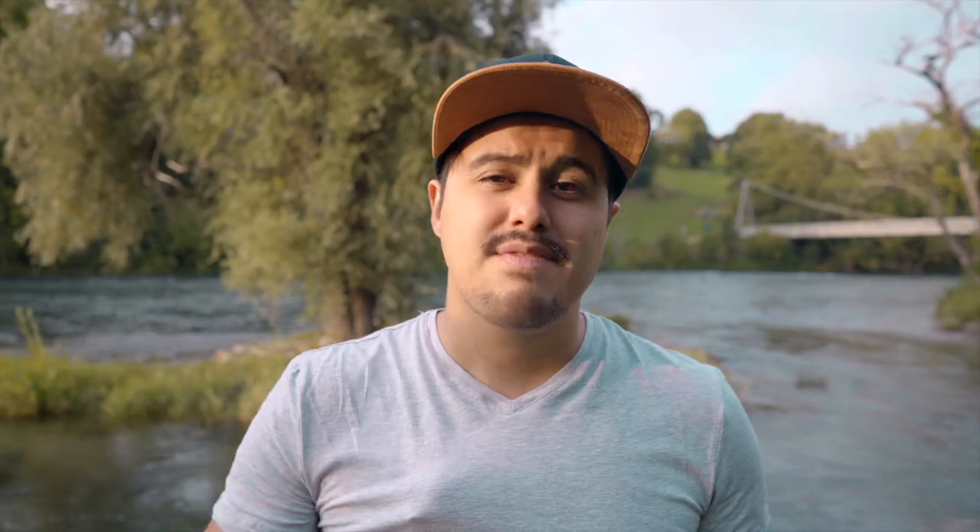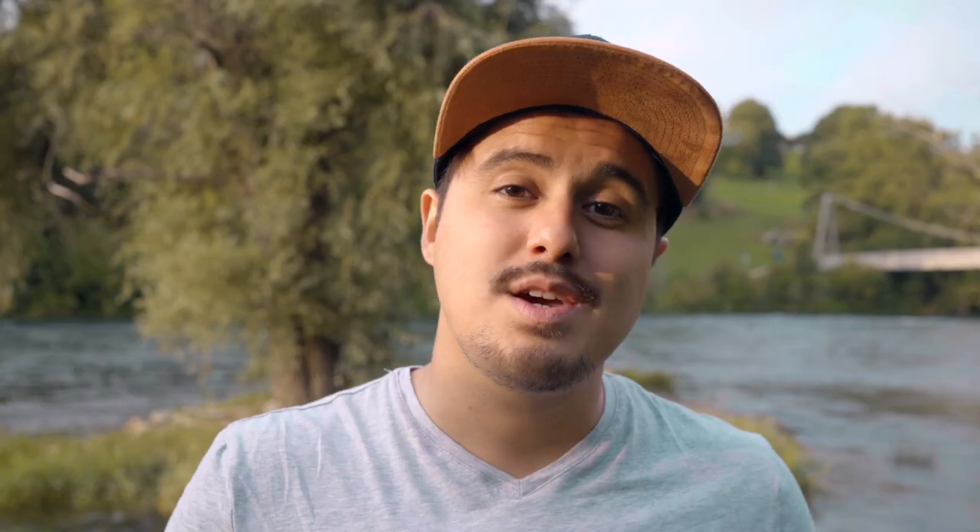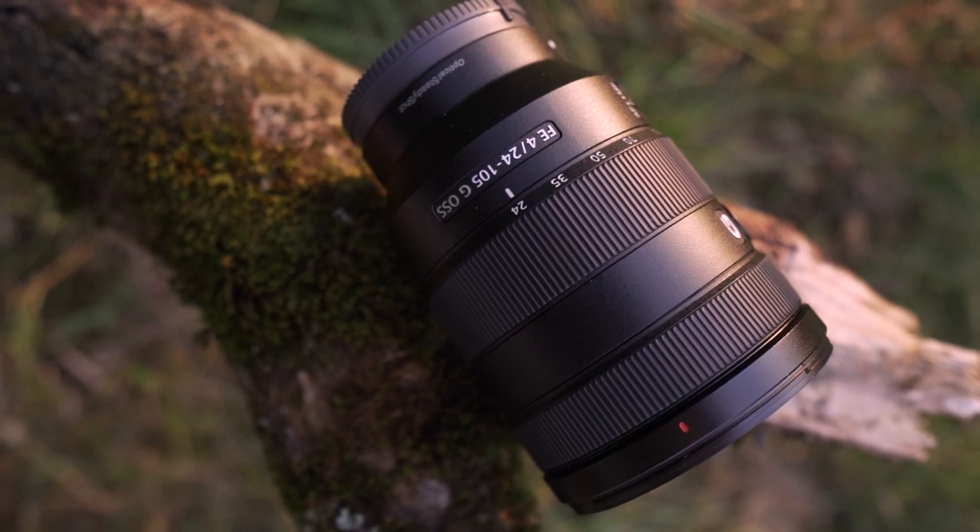I can tell you from the start that this baby is amazing. If I only could have one lens, then I would definitely pick up the 24 to 105. Especially when you're on the run and have no time to change lenses, this lens offers a really good range going from 24 to 105.